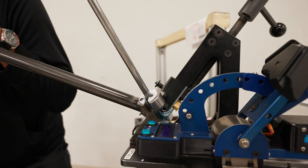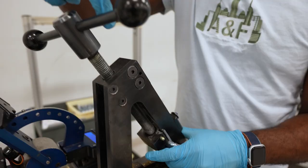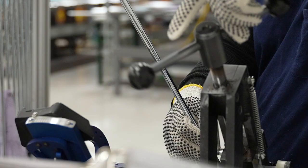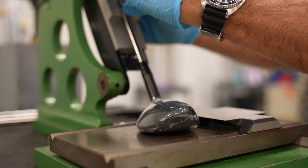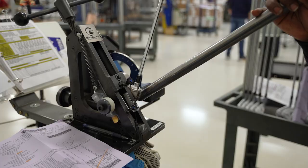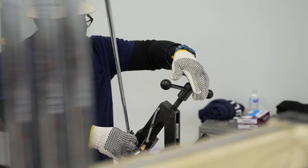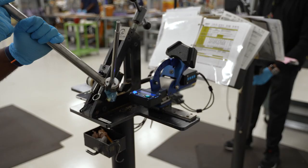This is the loft and lie work center — this is where all loft and lies are adjusted. We calibrate these machines twice a day, once in the morning and once coming back from lunch. We have a tolerance of plus or minus one degree on loft and lie, because we understand that other people own their own loft and lie machines. Our forgings can be bent up to three degrees. Our castings — anything that's not a forging — have a maximum of two degrees.